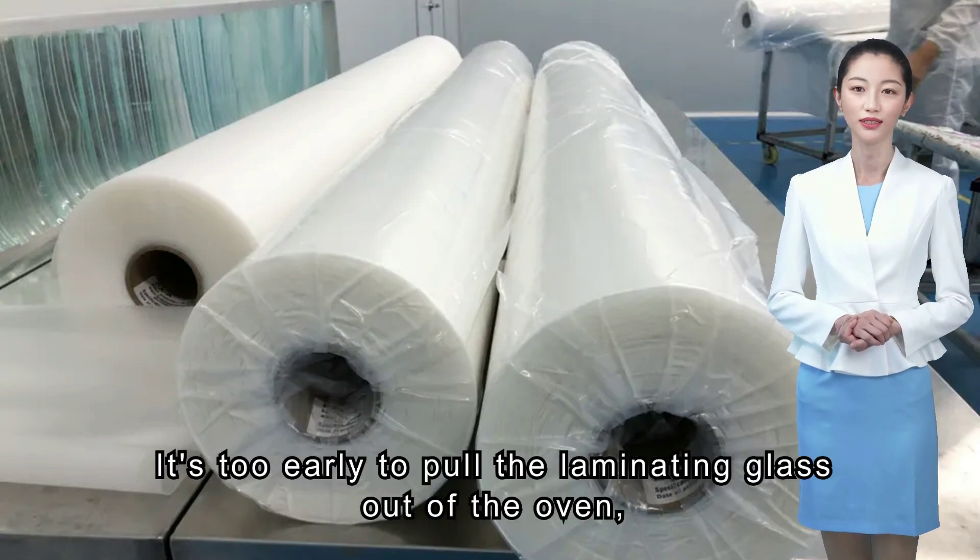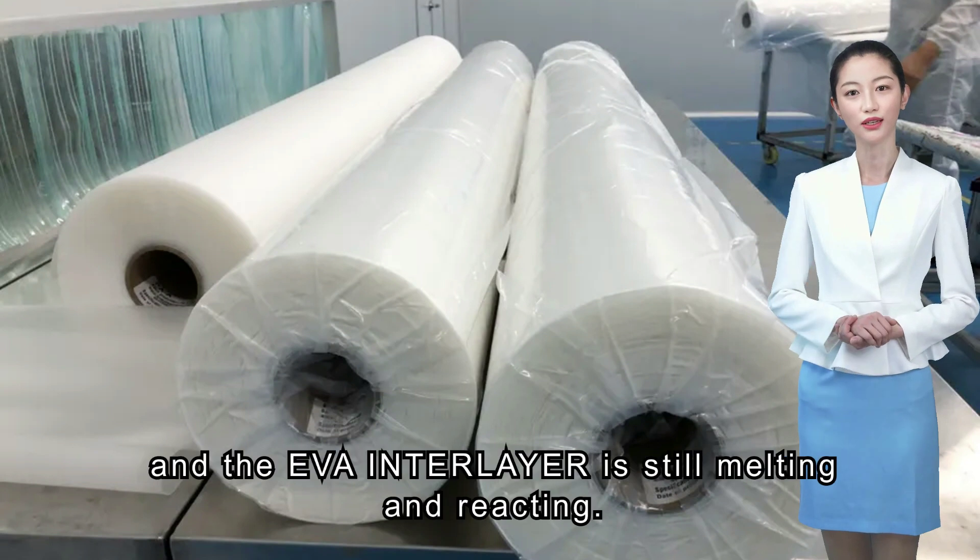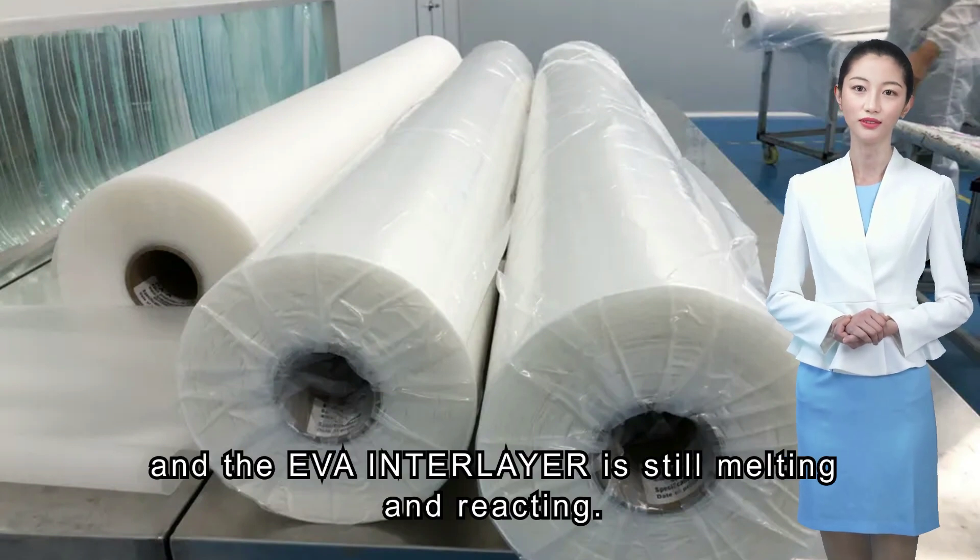Fourth situation: it's too early to pull the laminated glass out of the oven. The temperature of the laminated glass is still very high, and the EVA interlayer is still melting and reacting.